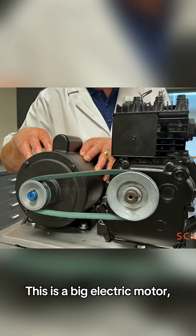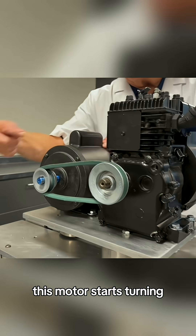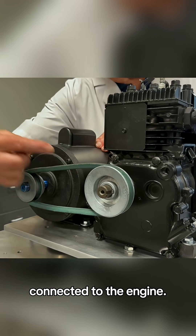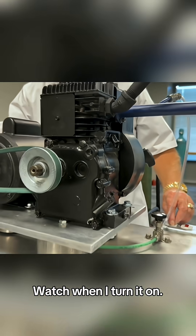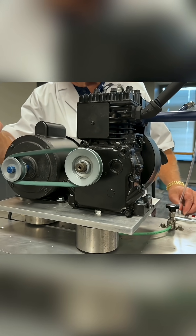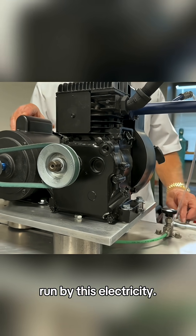This is a big electric motor. So when I turn this switch on, this motor starts turning, and it's got a fan belt connected to the engine, so it starts turning the engine. Watch when I turn it on. So now it's just being run by this electricity.